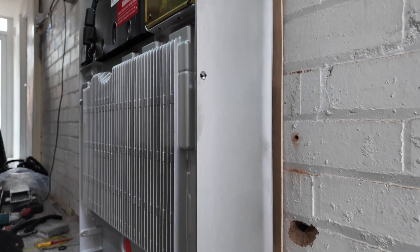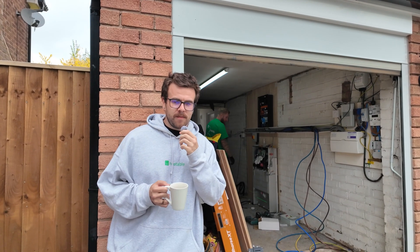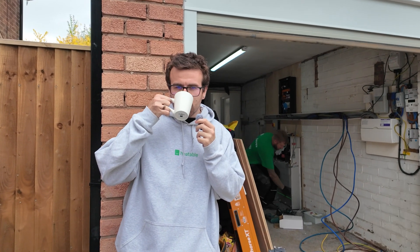So we're here now, getting towards the end of the install — been here for a few hours. I've had three coffees and I'm seeing through space and time.